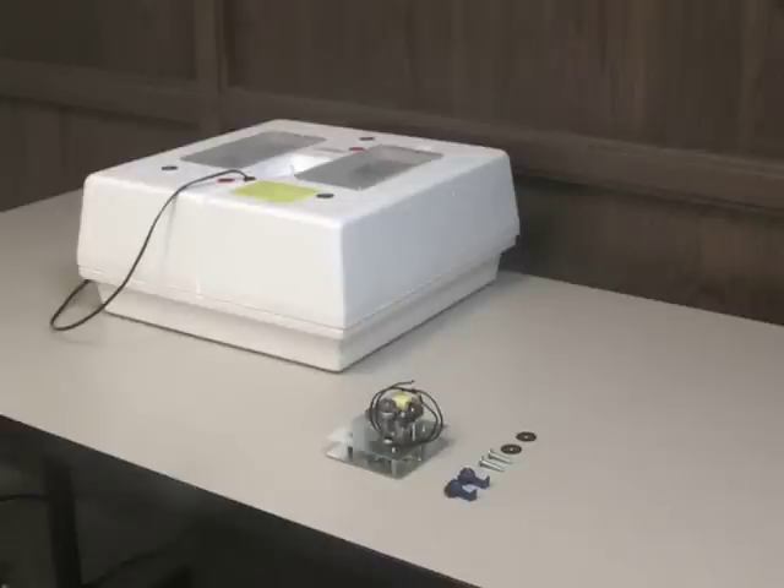Tools required for assembly are a Phillips screwdriver and a pair of pliers. Make sure to unplug your Little Giant incubator before installing the Model 7200 circulated air fan kit.